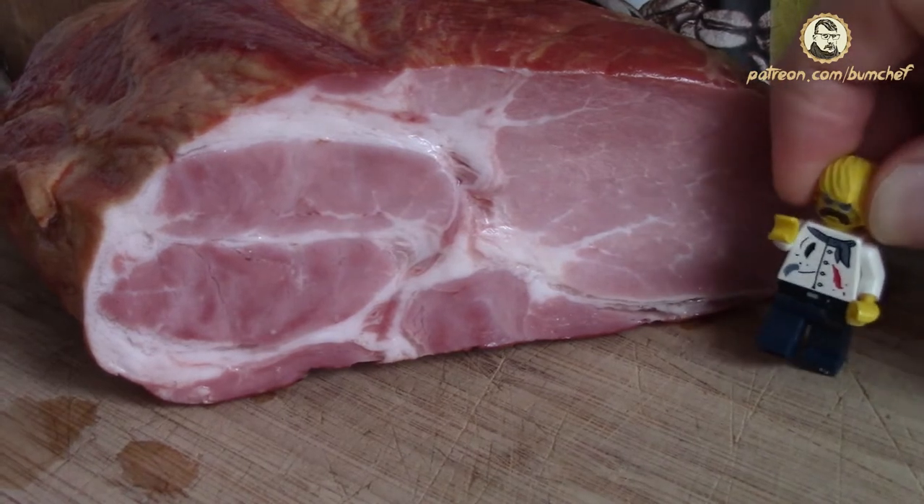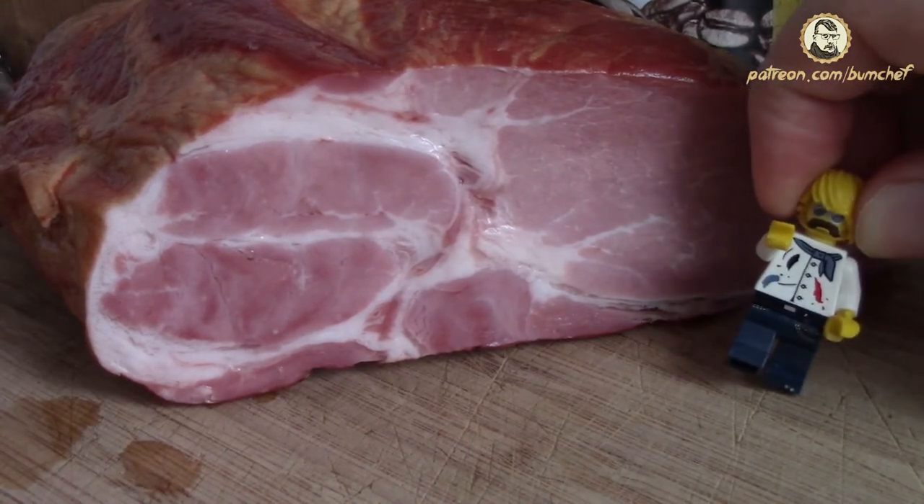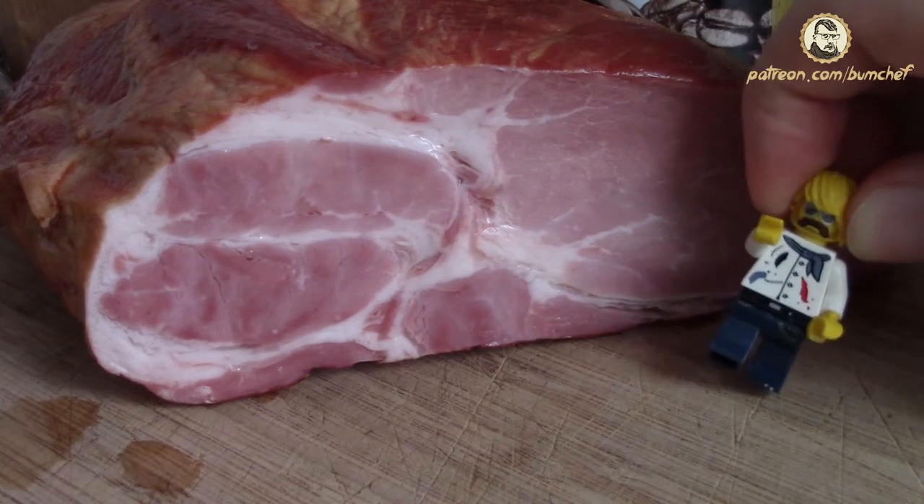Hello everybody, BumChef is back and as you can see I've brought 50,000 pounds of meat with me and we are gonna roast it today.